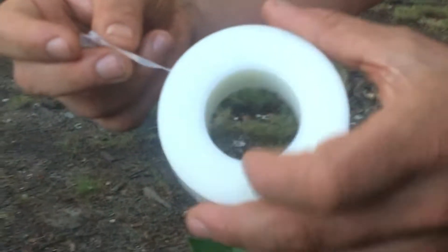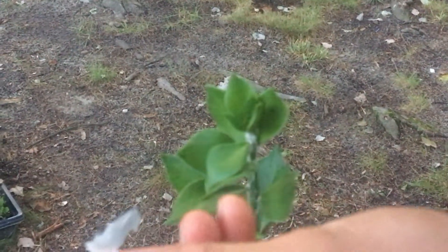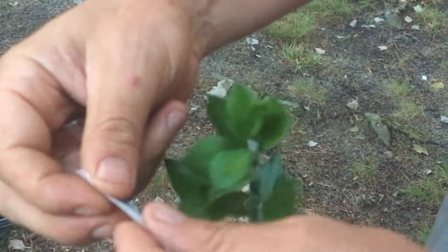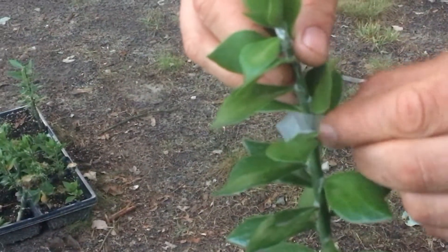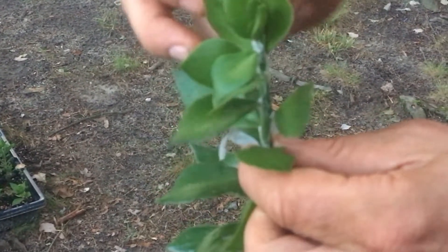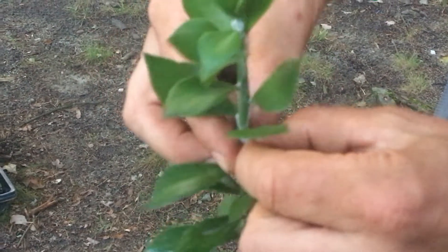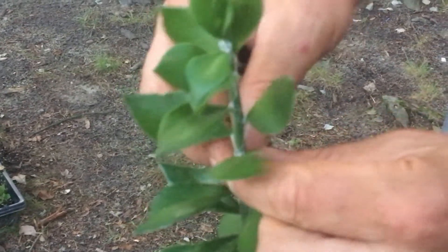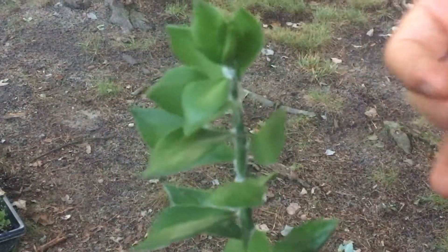Alright, so this is your parafilm. What you do is you take a piece and you just snap it like that. And what I do is I just rip it in half like so. Come down here and I'll wrap the portion right here with it, and that helps the parafilm adhere to it later on.